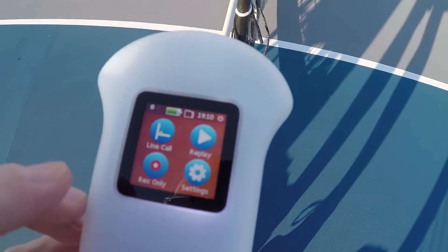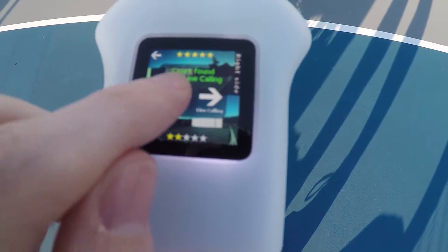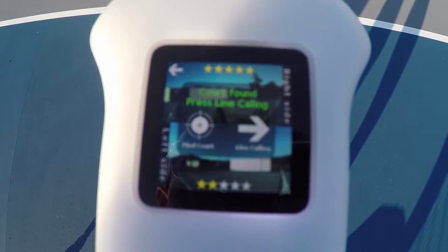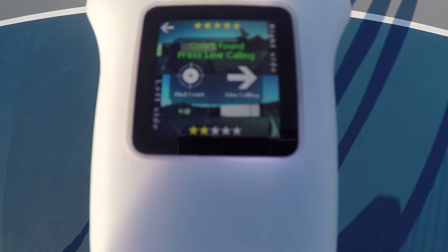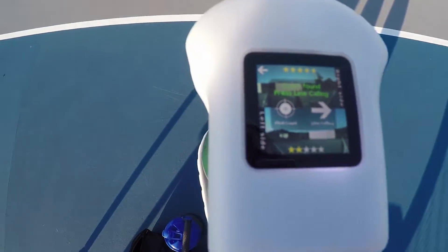I have it turned on. I hit the line call — I've already done the calibration but I'm going to do it again because there's some shadows. You'll hear it finding the lines. It's still saying the right court is giving about a five star, so it has it pretty well. The left side is saying only two stars, so the shadows are definitely screwing some stuff up, but it's nice that it gives you that choice.